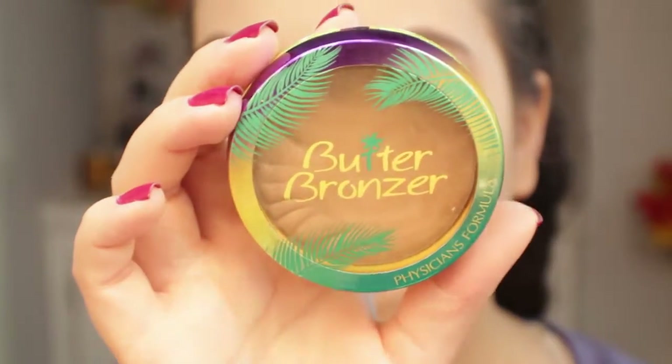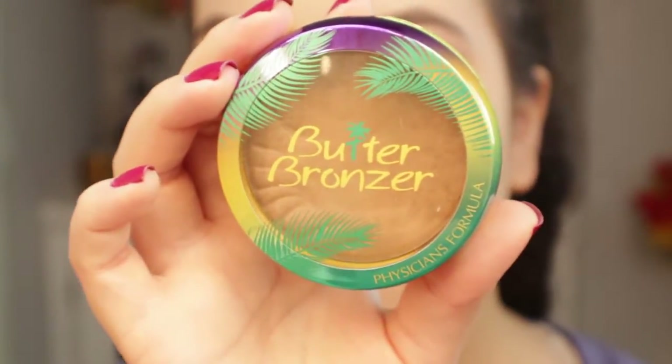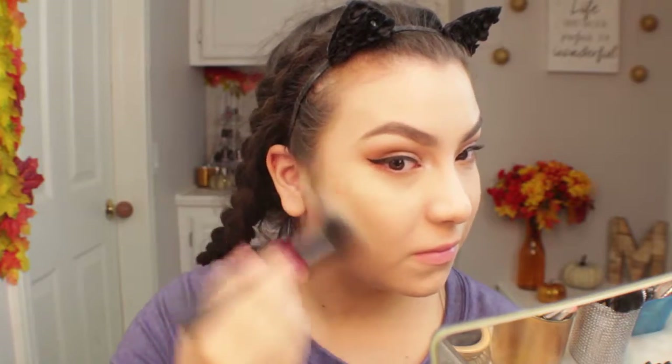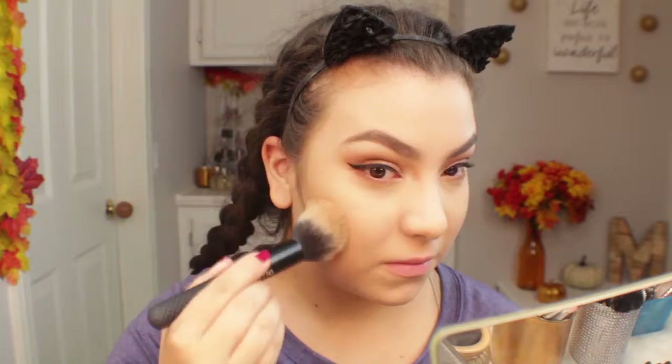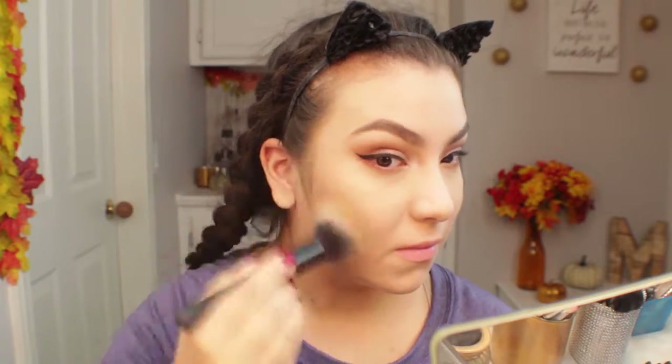For bronzer I'm quickly going to use this Physician's Formula Butter Bronzer — it's my absolute favorite bronzer. It's such a creamy formula and I can apply it at whatever time no matter what my skin is looking like. Even if I'm very textured it still looks great on my skin, and I just absolutely love this bronzer.